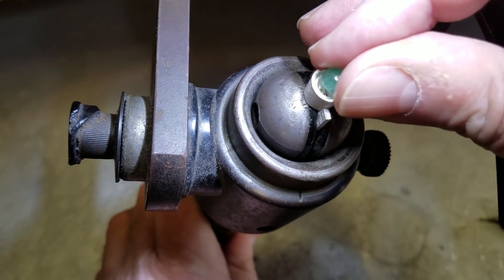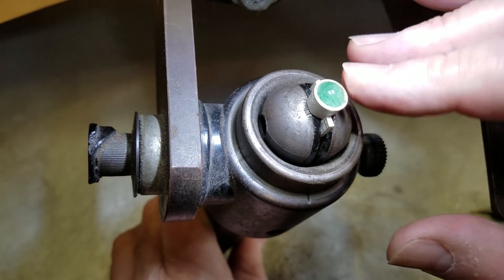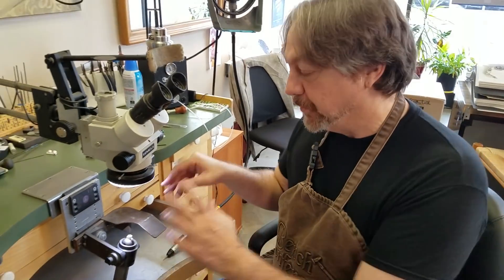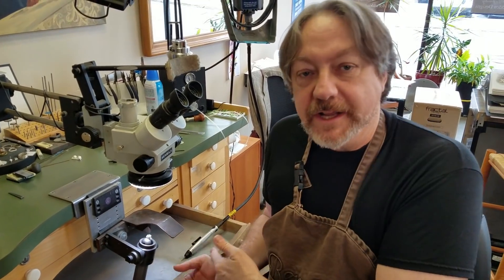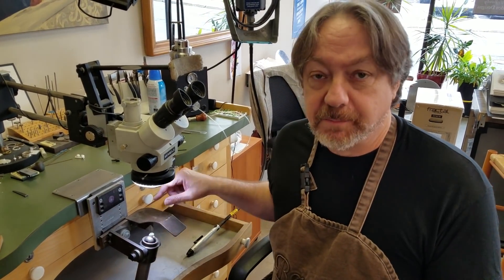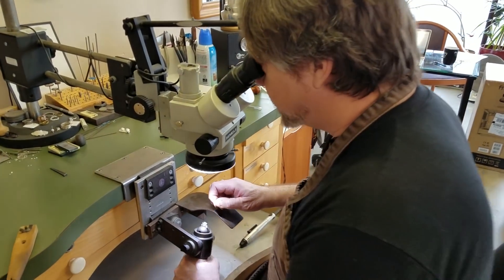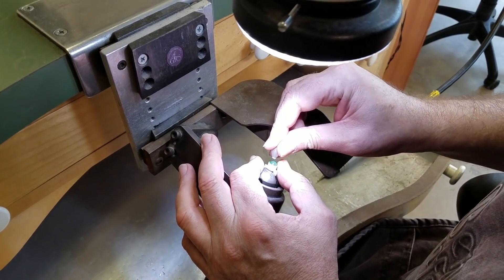My stone should drop right in there — and it does. It's actually kind of tight. A second ago I had a real problem because I pushed the stone in and my seat was cut so perfectly I couldn't get the stone back out. That's actually not a good thing because you need to go clean up the bezel. A lot of times, usually in production, we'll actually polish the bezel on the inside when we're finished. So now hopefully I can take this blob of beeswax here and pull my little chalcedony out of here.